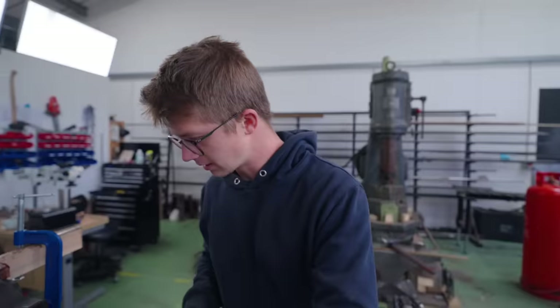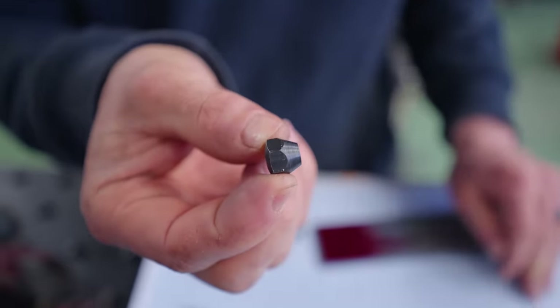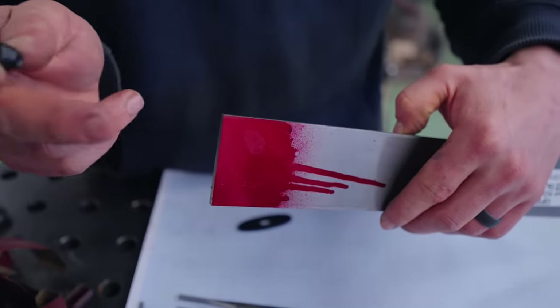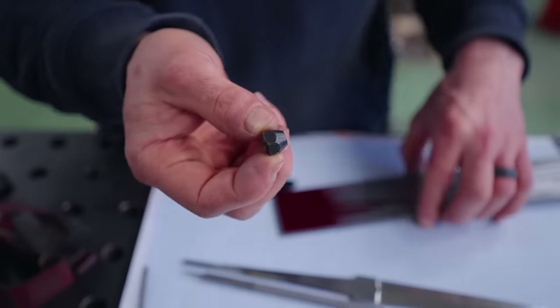We need to make the guard — I've lost it — and a nut for tightening it all together. The guard is going to be out of stainless, and the nut is going to be out of something; I haven't figured that out yet.